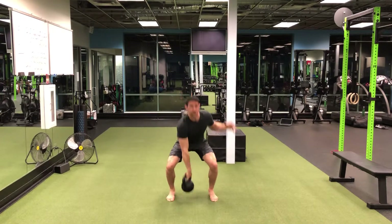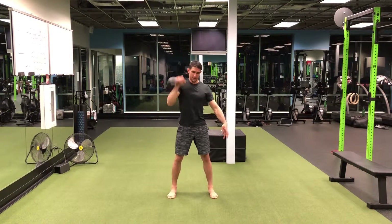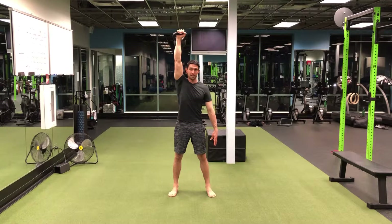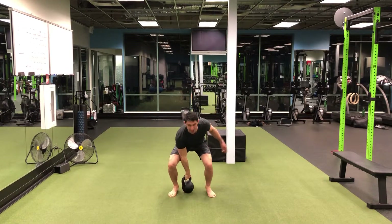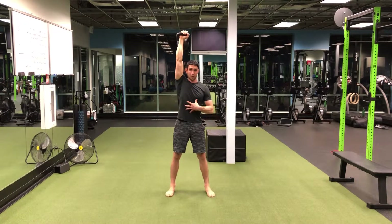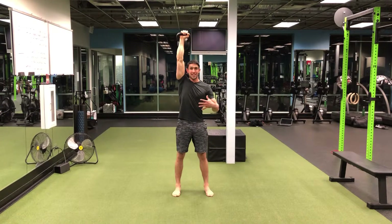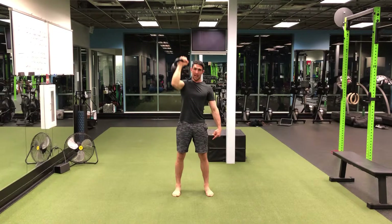So it's gonna look like this. Remember, I'm corking that kettlebell — lots of hip drive here — ending in that overhead position without that rib flare. Core tight, bicep by the ears, maintaining and owning that position every single set.